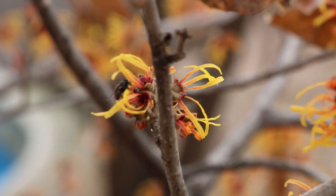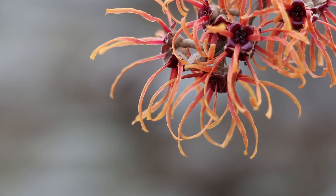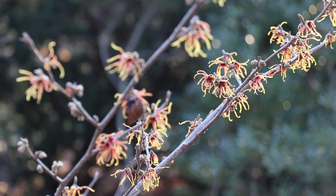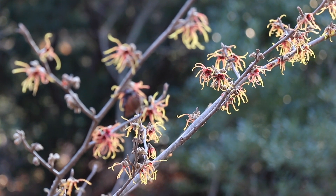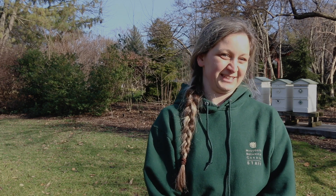When you see a bee out and about during winter, they might find a little bit of pollen and a little bit of nectar through witch hazel, which is in bloom right now — it's actually the first Missouri native plant to bloom in the year. But in reality, there's not a whole lot for them out there to forage. It's more or less for them to stretch their legs.